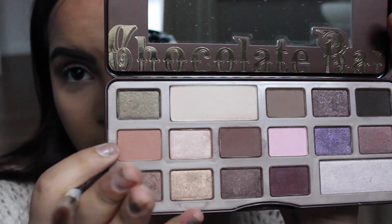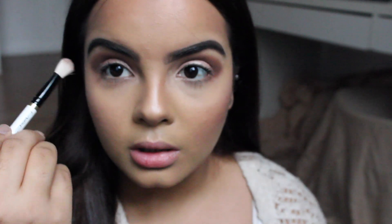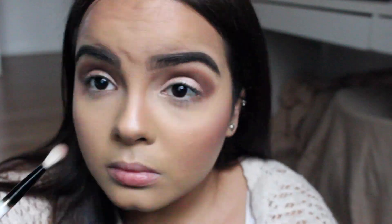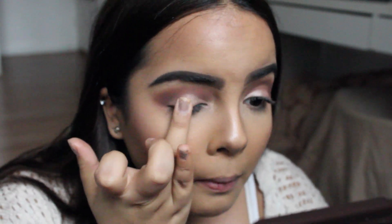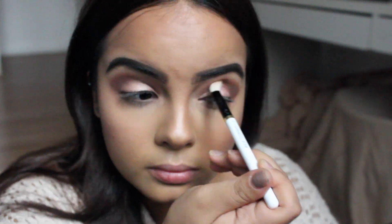I'm going to go back in and take this color again and buff that into my crease. Then I'm going to take the pigment that's right next to that shade I just used — I'm going to use it with my finger. It's just really pigmented and really nice, so I'm going to pack it on mostly in the center. Then I'll go back in and start cleaning it up. Right after I finish, I'm going to do a winged liner so you guys can see that.